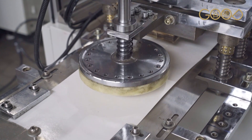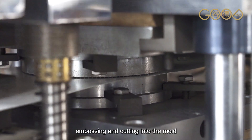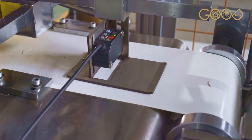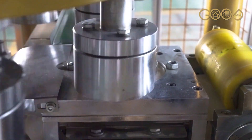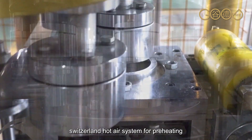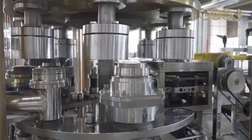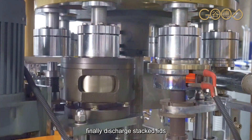Paper roll fitting, embossing and cutting into the mold, sensor tracking, heating system for pure heating, then forming the cup lid, and finally discharging and stacking the lids.